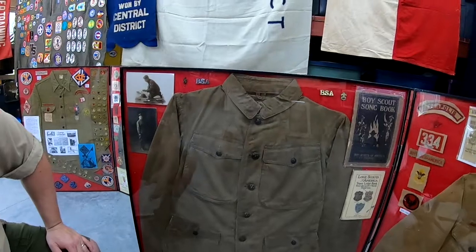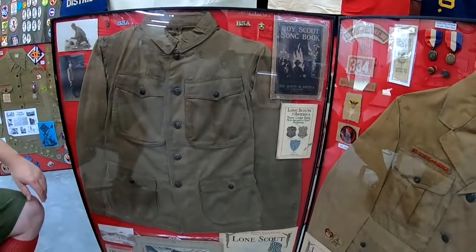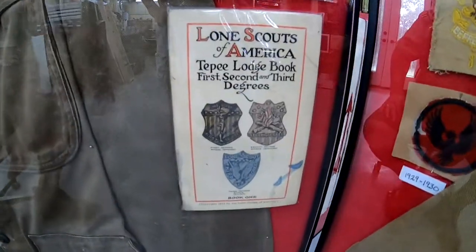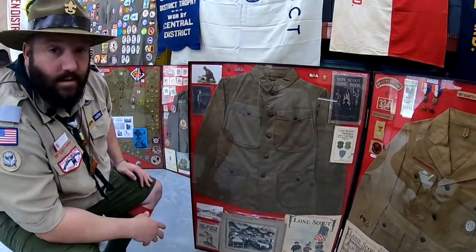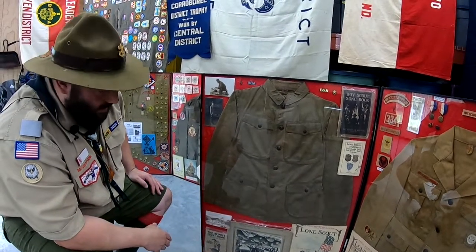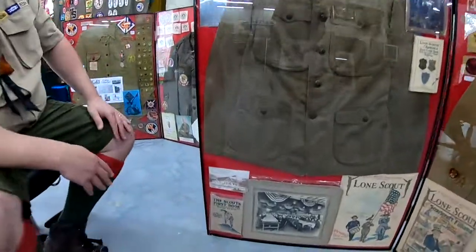As the early Scout movement evolved, they also had the Lone Scouts of America. That was for youth who really didn't have a troop or pack they could go to, so they wound up strictly doing scouting on their own. I was lucky enough to pick up one of the early Scout books.